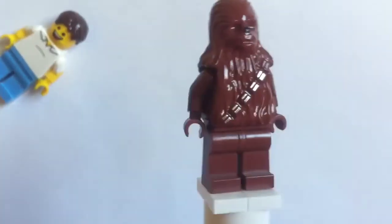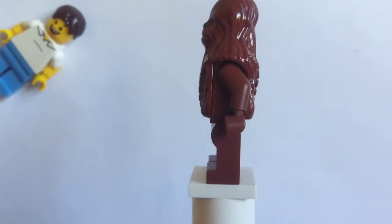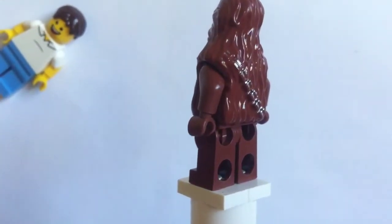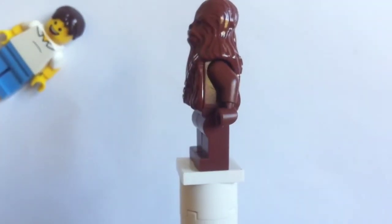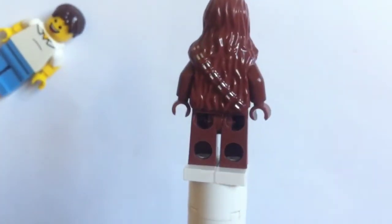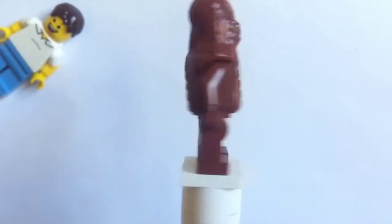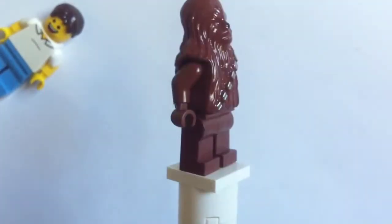This minifigure comes in many sets, including the Ewok Attack, the Millennium Falcon, and a lot more. So let's give you a little 360 view here.